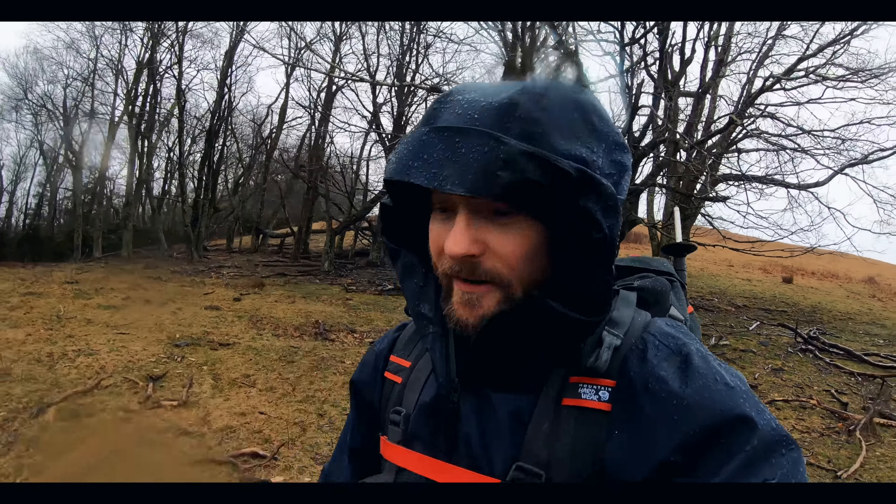Next up, let's talk about sizing, and this is my true issue with this jacket. This is the medium size, and for the chest area it fits as a medium should. When it comes to the arms, they do not fit as a medium — they're tight, as you can see here.